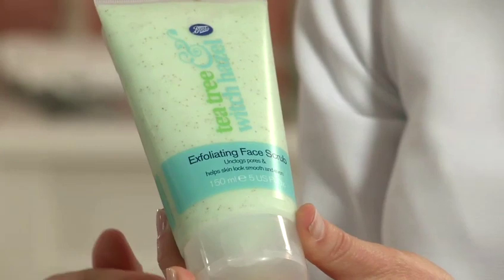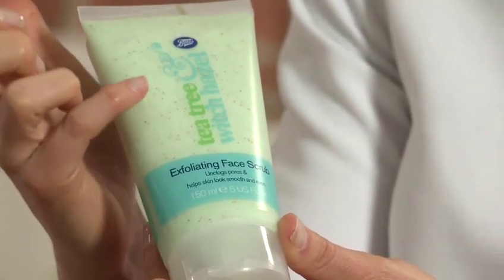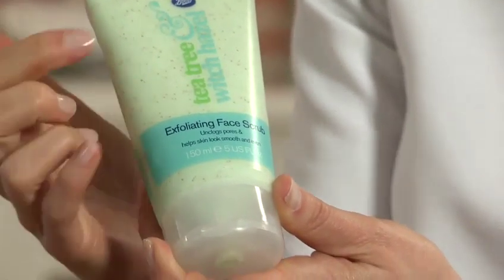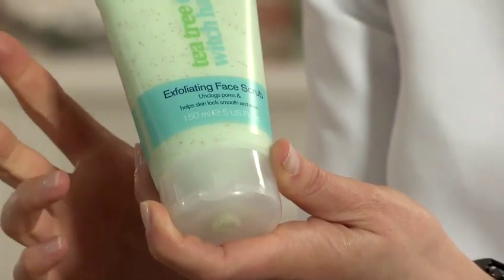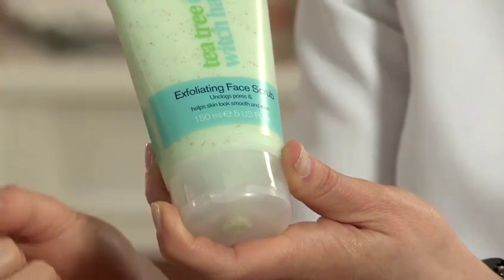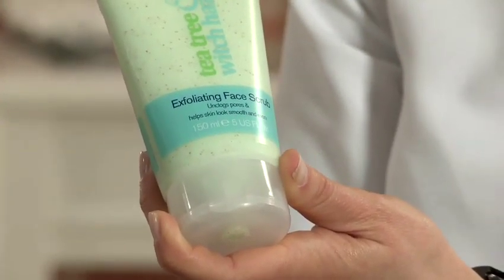This is an example of what I call a mechanical exfoliant. In here you've got these little beads that are going to really help to lift off and polish the surface cells away from the skin. This one's also got tea tree and witch hazel in it. Witch hazel in particular is great at tightening the pores after you've exfoliated, and the tea tree oil is going to be really effective at helping to be antibacterial and preventing infection from forming.